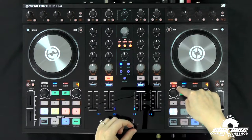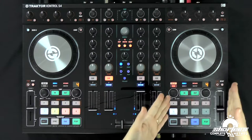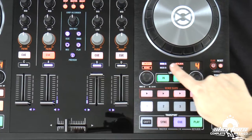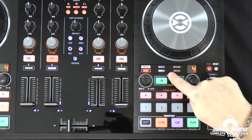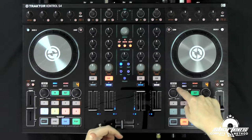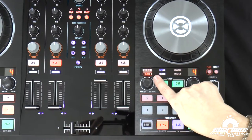Next we have the remix deck indicator. This will tell you whether you have a remix deck set up on deck D on the right deck or deck C on the left deck. Both sides are the same, except we have deck B and deck D on one side, and deck A and deck C on the other. So if I switch it to deck D, now deck D lights up. I also have it set as a remix deck, so you can see the remix deck set up in the software. But if I change that to a track deck, the remix light is no longer lit up. So let's change that back and now it's lit up.